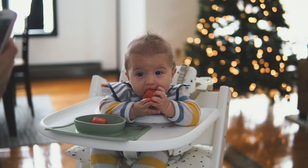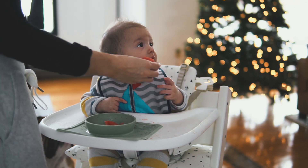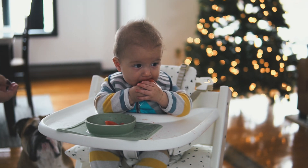Is it good? Show daddy how you hold it. Here, hold it over in your hands. There you go. Good job.